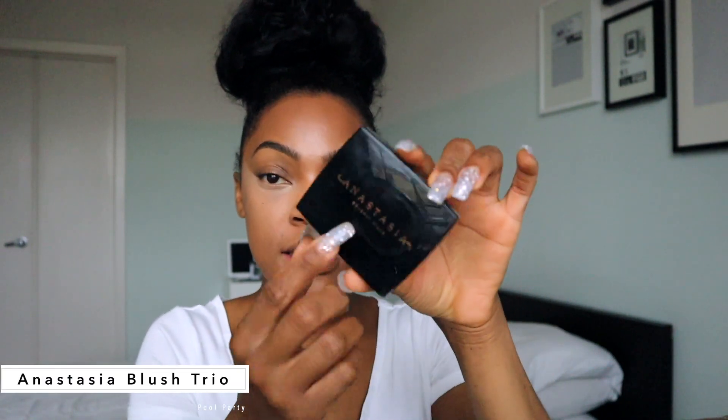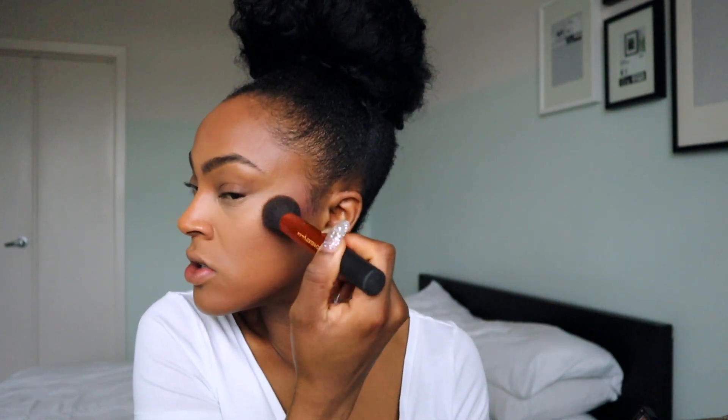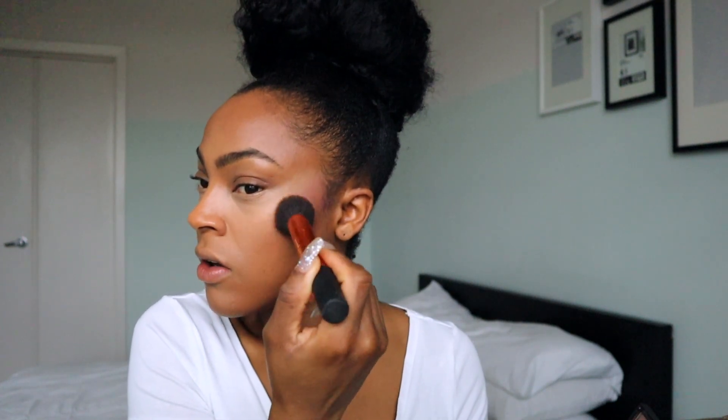We're going to do things a little backwards here — I'm going to lay down my blush first and then go in with translucent powder. I'll be using my Anastasia blush trio in Pool Party, and I'm thinking I want to work with that middle pink color. I'm a little scared when it comes to blush because it's never really been part of my routine. But lately I've been wanting to get into it, so I'm still learning which areas of my cheekbones to apply it.